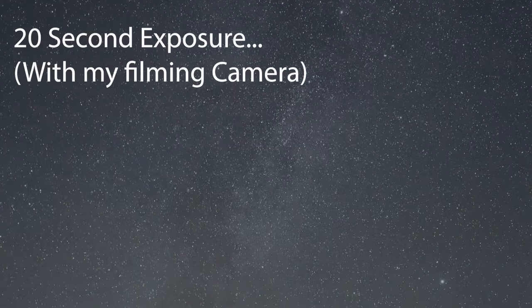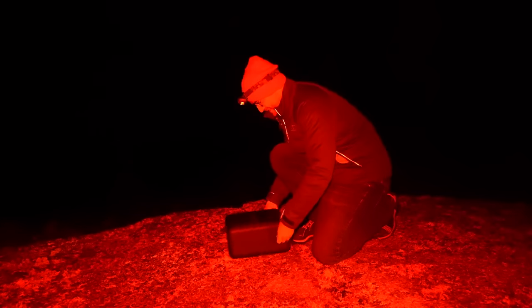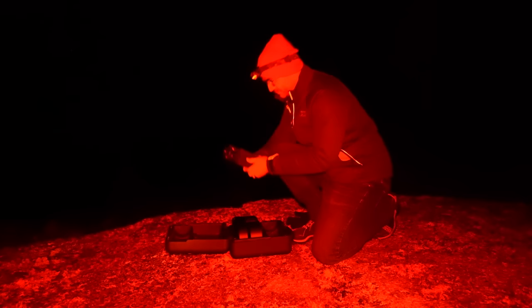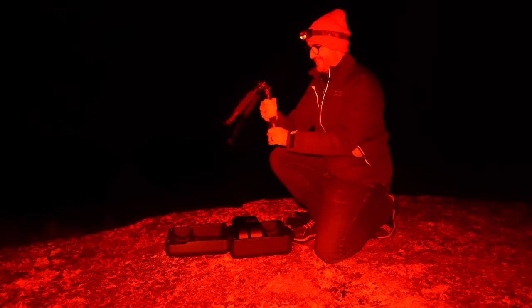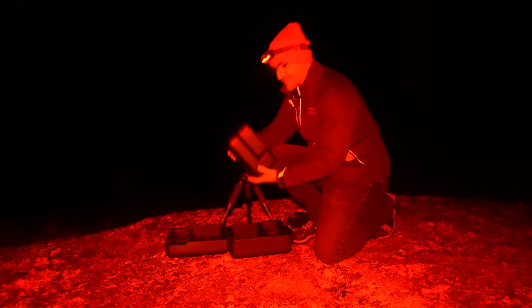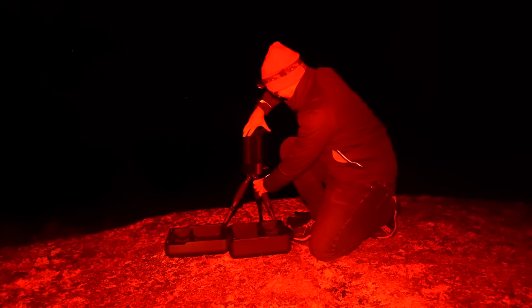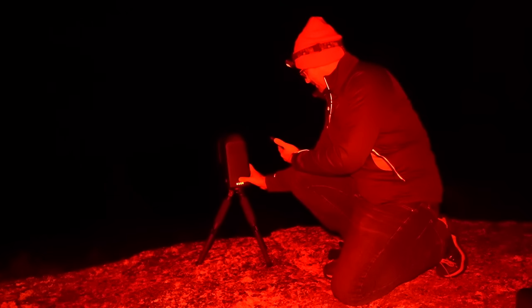We're here at Stargaze Nova Scotia. The skies are pitch black and we're about to open the ZWO Seastar Telescope and put it to the test. You can see how small this tripod is — really tiny. Even if we extend it all the way, it's still tiny. Let's put it up here on this rise and press and hold to turn it on.